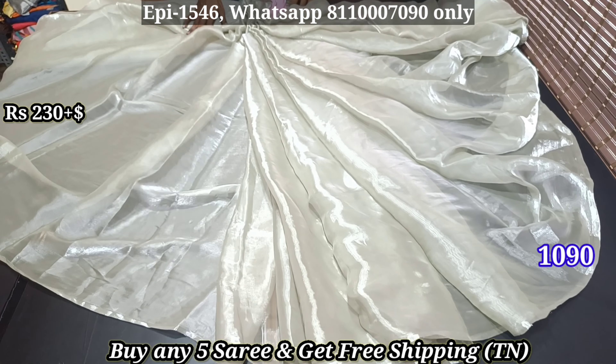If you buy 5-saree price, you get free shipping. In other states, you will pay shipping charges. If you buy any extra sarees, there are extra charges. There are many shades available.